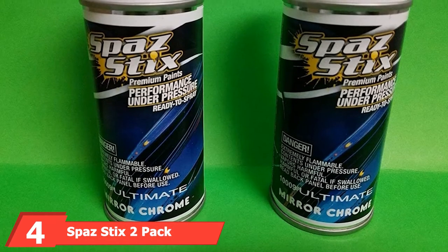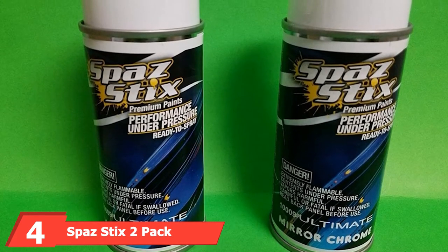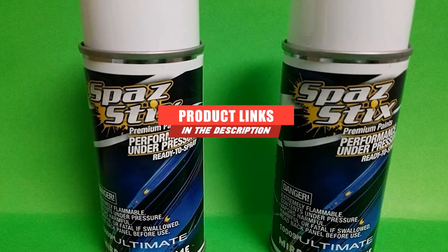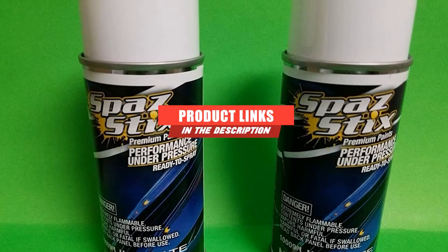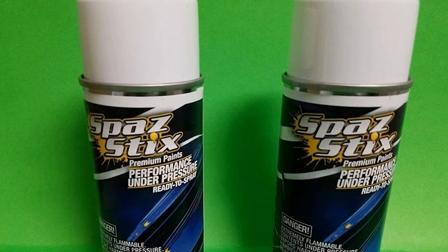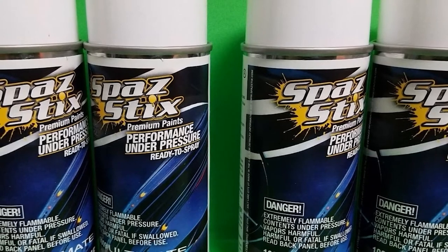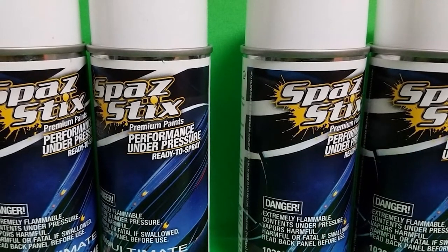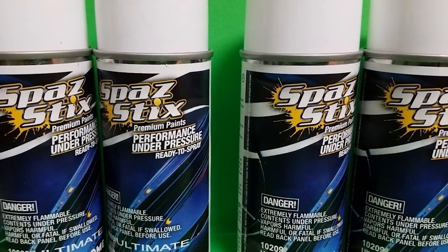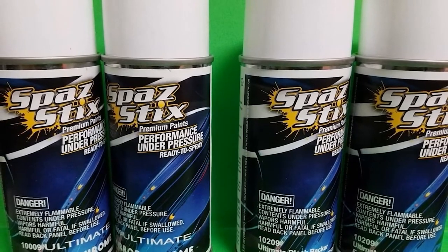The number 4 position is dominated by SPAS Stix 2 Pack Ultimate Mirror Chrome Aerosol Spray Paint. This paint comes as a set of two 3.5-ounce cans. The color is labeled as mirror chrome. You can use this paint as an accent color, the primary paint color, or as a base coat to another color. The paint formulation uses lexin plastic. You can use it on its own to create a mirrored chrome finish on a variety of surfaces on your car, or layer it with the candy colors line offered by SPAS.